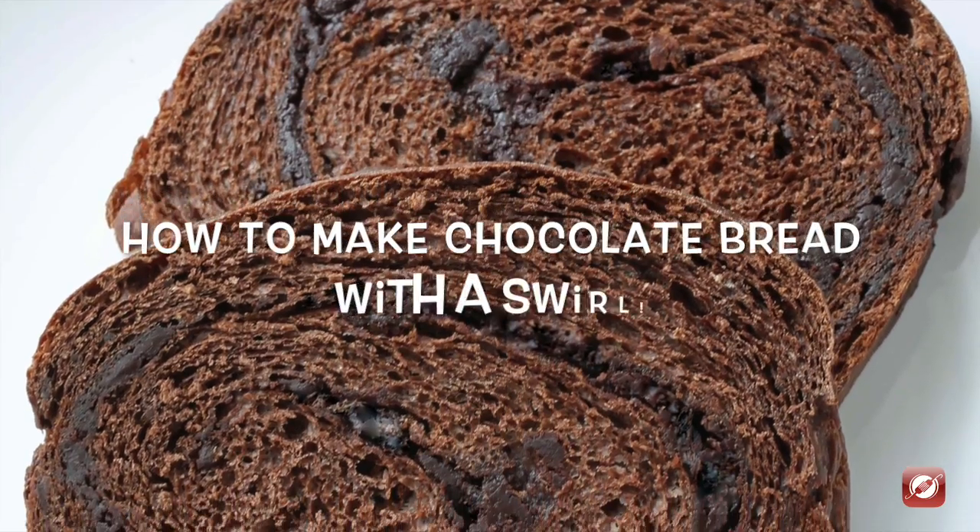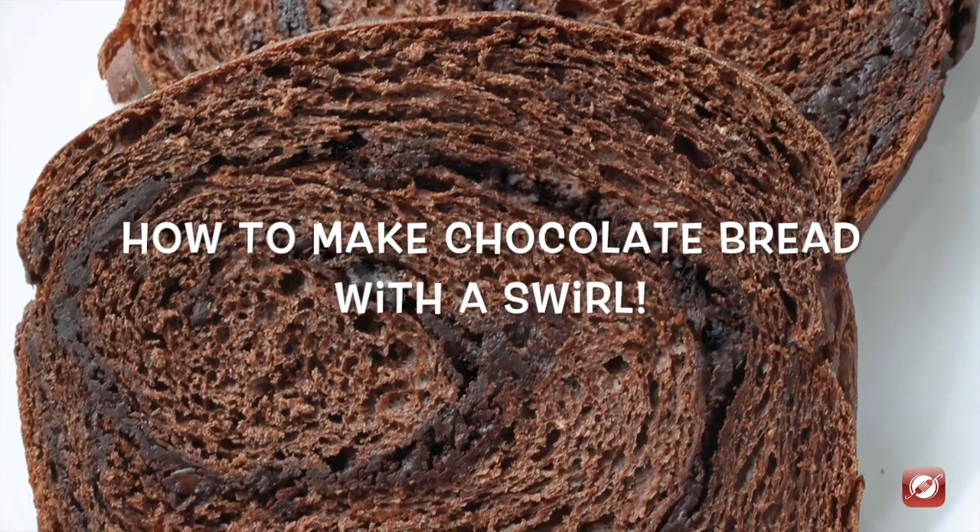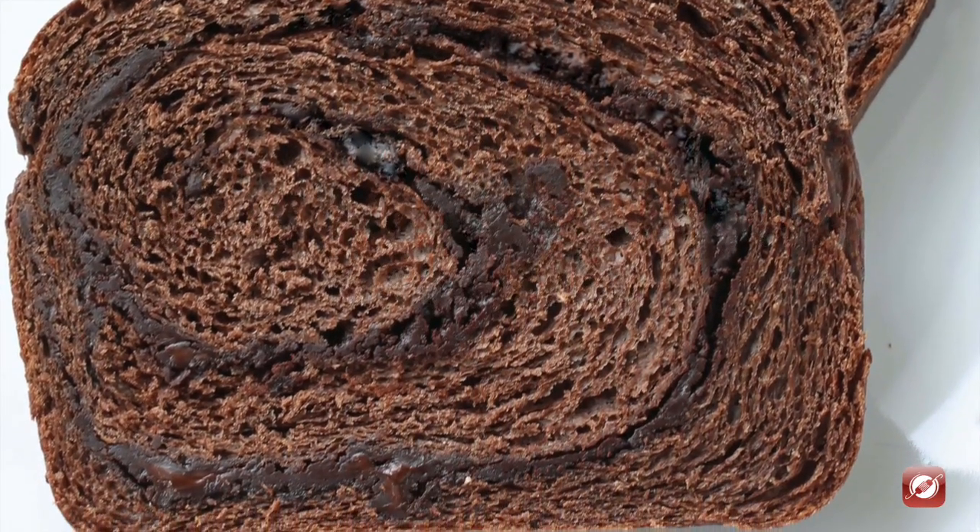Hello and welcome to the Culinary Exchange. My name is Matthew and in this video we're making chocolate bread.